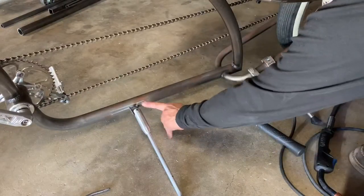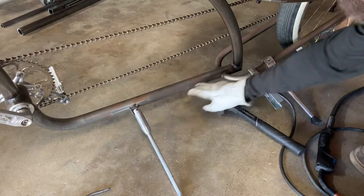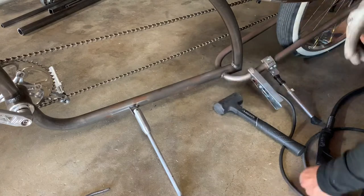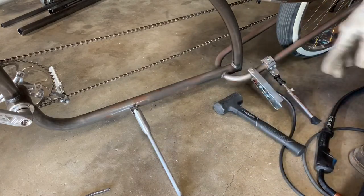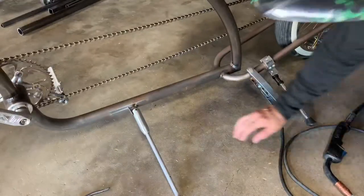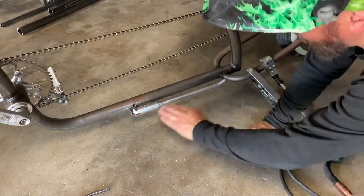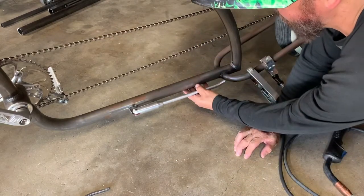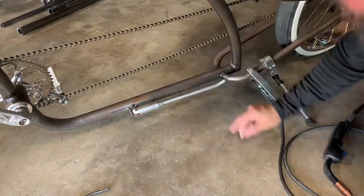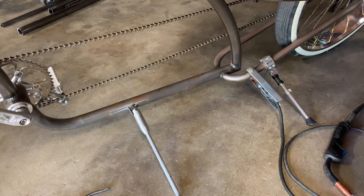We have one side tacked. Before I tack the other side, I'm going to pull the kickstand up and make sure it's running in line with the bottom of the frame. We don't want it coming up like this or down like this. Once we have that lined up, we'll tack the other side and then pull the kickstand off to weld it. It was running uphill just a tad, so I pulled it down — perfect. Tack the other side, pull the kickstand off, get it welded.